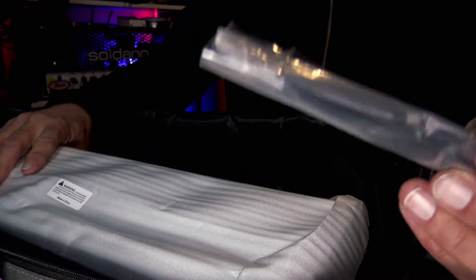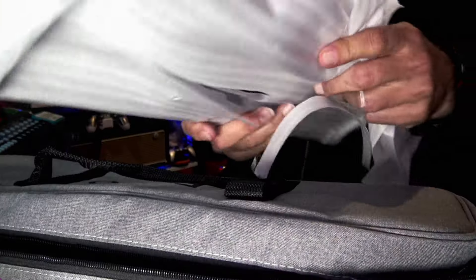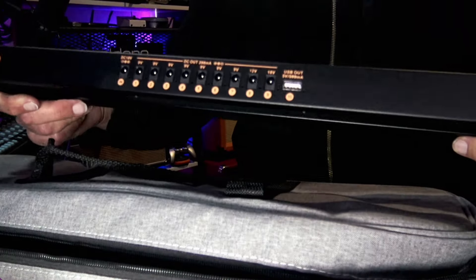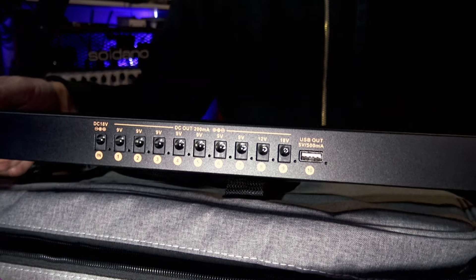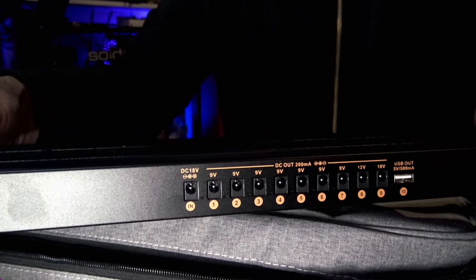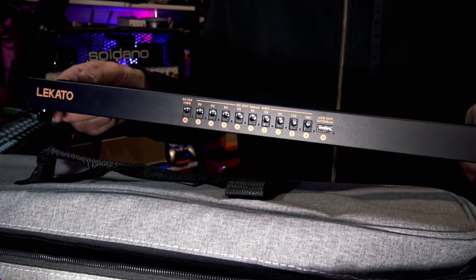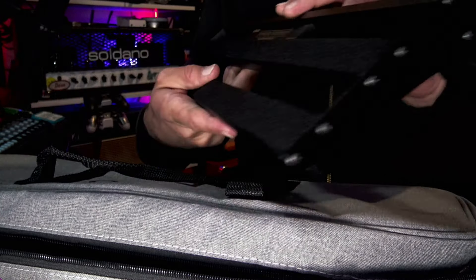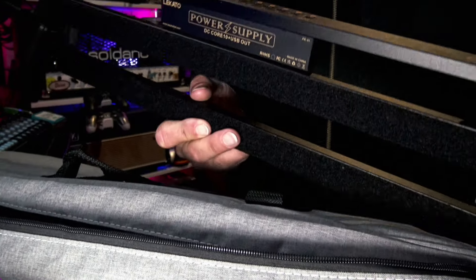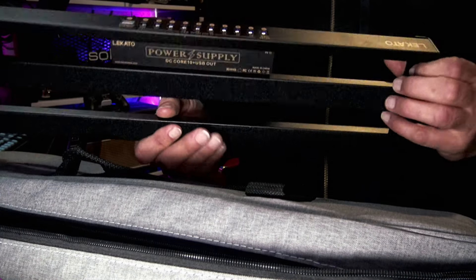It's an 18 volt 1.2 amp brick that you plug into the wall. It also comes with zip ties. Unfortunately it didn't come with any stick-on zip tie stays, which would have been really helpful. Once you get this thing all unwrapped, it's really cool how the power supply is integrated right into the board. It comes with seven 9-volt spots, a 12-volt, and an 18-volt, as well as a USB output. I do wish that the 18-volt input was clearly isolated so you don't accidentally plug power input into one of the outputs.